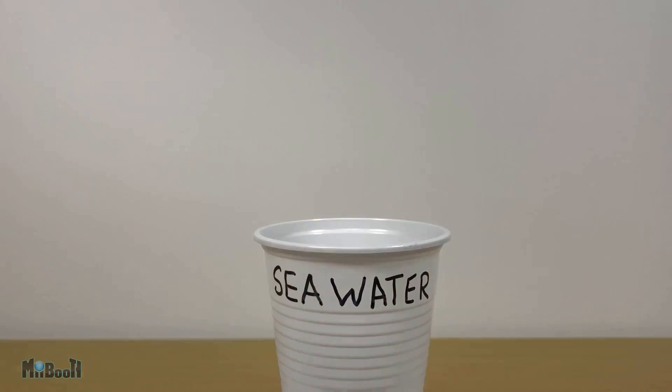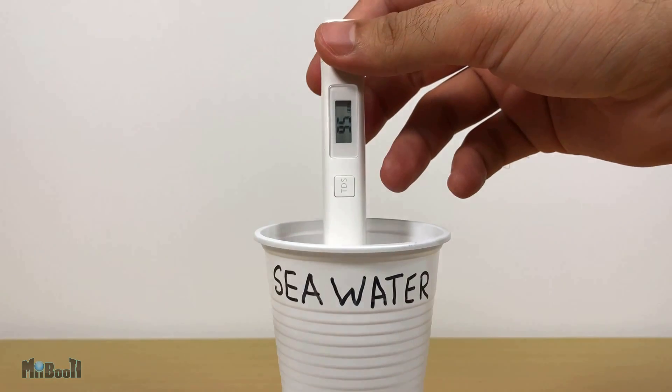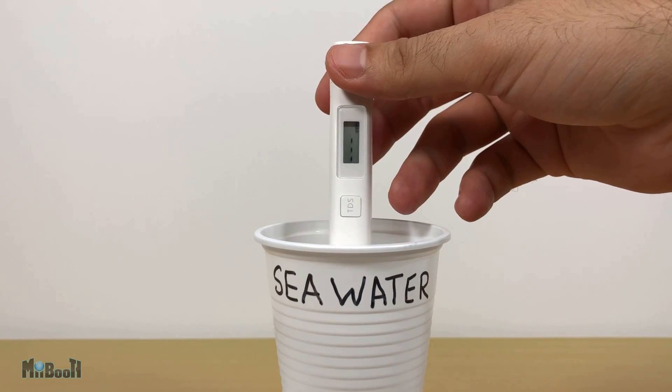Finally, I have something which I think will break the machine — seawater. For my last video on the waterproof case, I paid a visit to the beach and thought it would be a good idea to fill up a bottle and bring it back. As I predicted, the device goes blank.